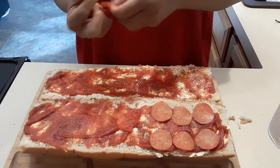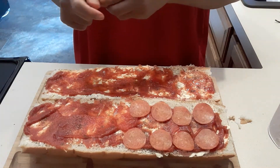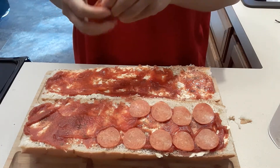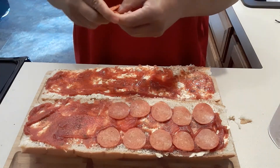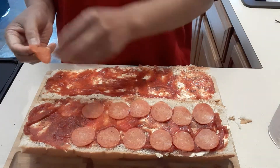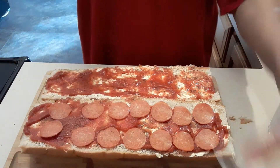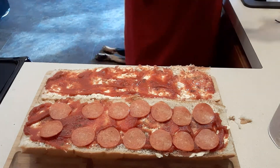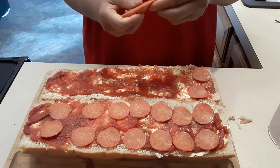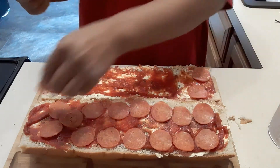This is also the cheapest way. I know this is not very healthy but if you cook this once in a while it's not going to hurt. We're going to do the same thing with the pepperoni and add it on there.